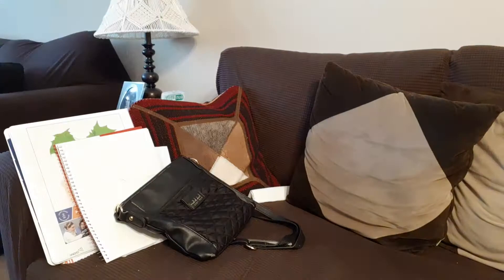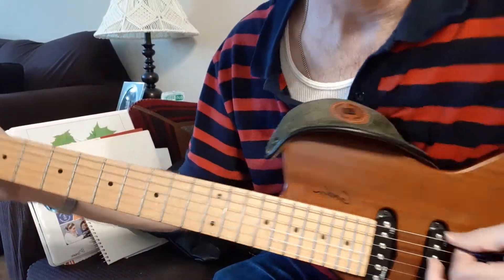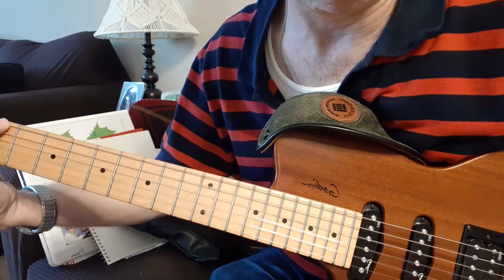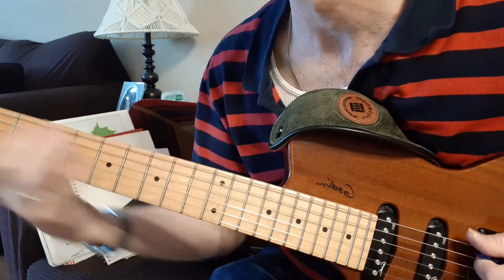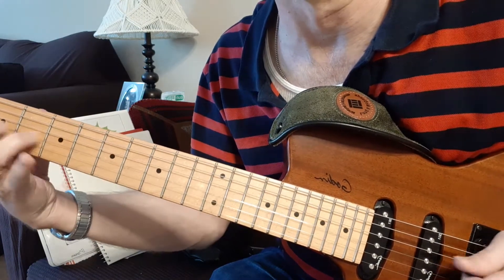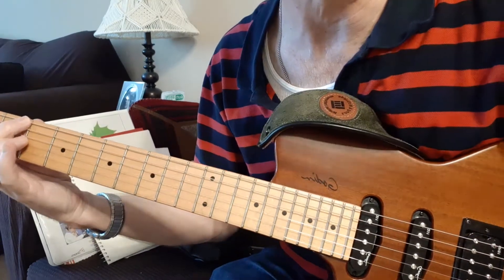Okay, now we'll try it on the electric. This is the electric not plugged in — please listen carefully. This is the Fender medium. This is the Duguay.